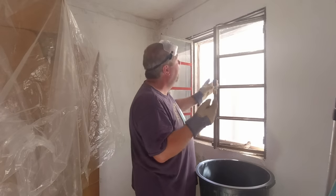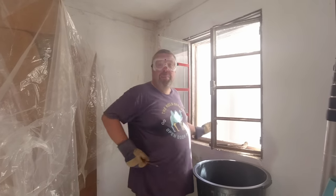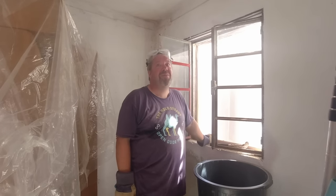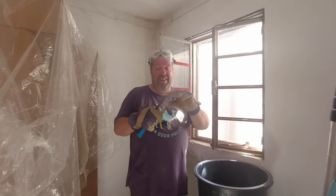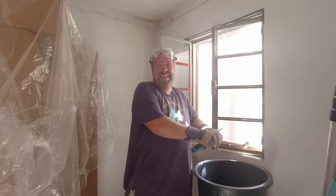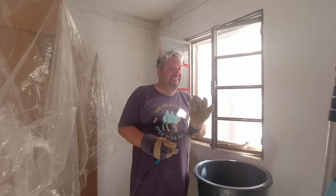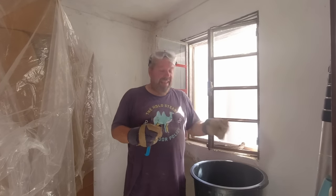I have a feeling it could even be concrete, it's that hard. Putty does go hard, but honestly it is really hard and very resilient. It's probably actually concrete — they've concreted the windows in here. I wonder if we should do a test on that to see what it actually is.